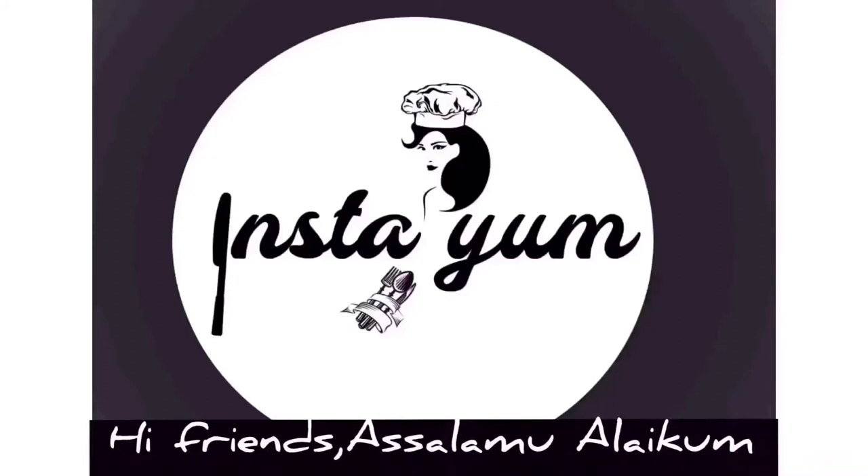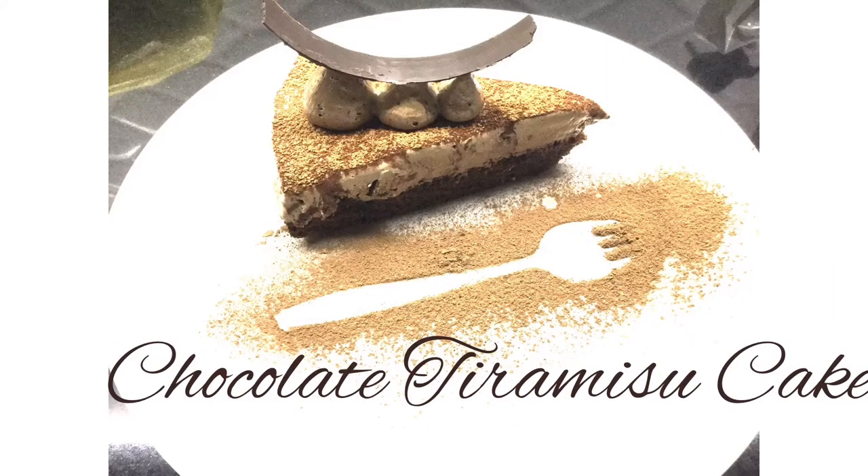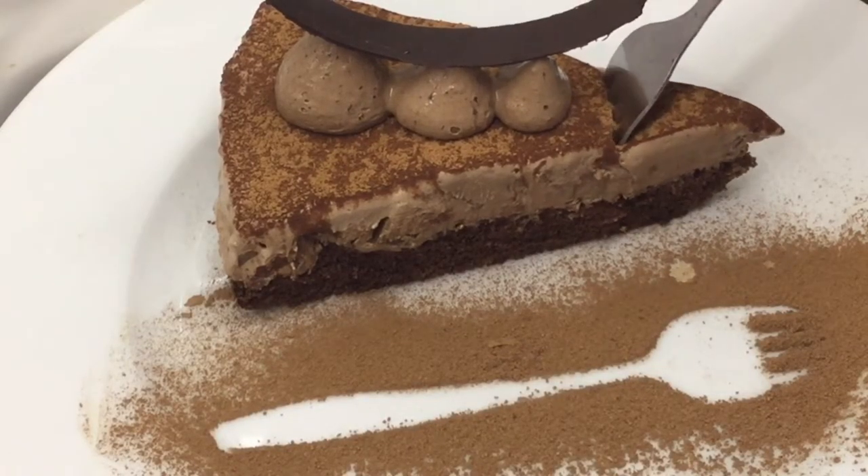Hi everyone! Assalamualaikum! Welcome to NISTAYAM! I'm going to show you a very famous recipe — an Italian dessert, the chocolate tiramisu cake. The tiramisu cake is very popular. I'm going to show you the recipe using available items.